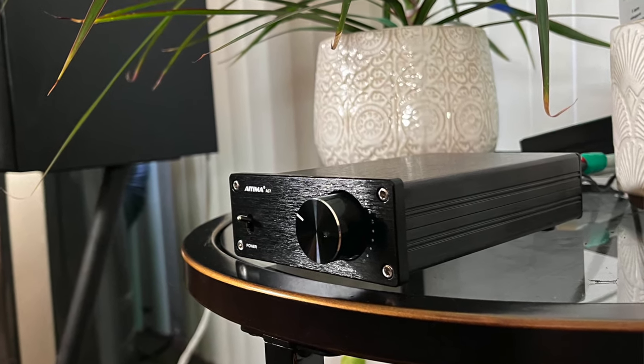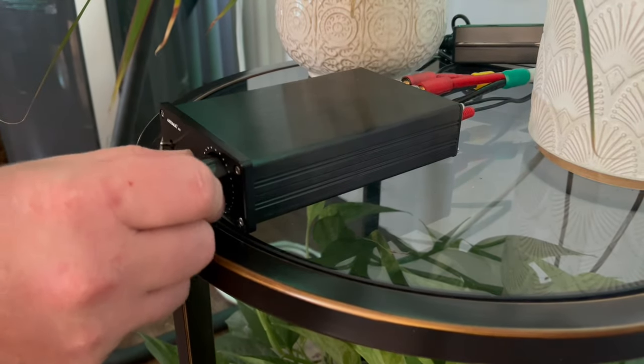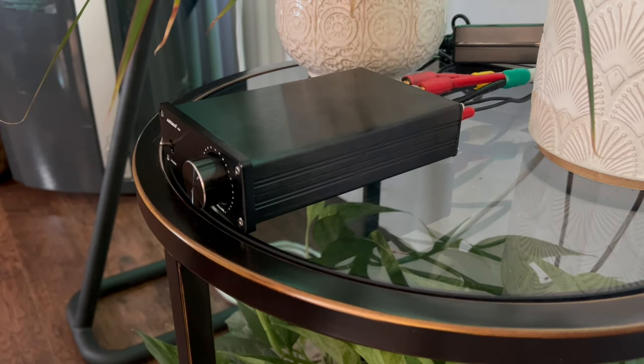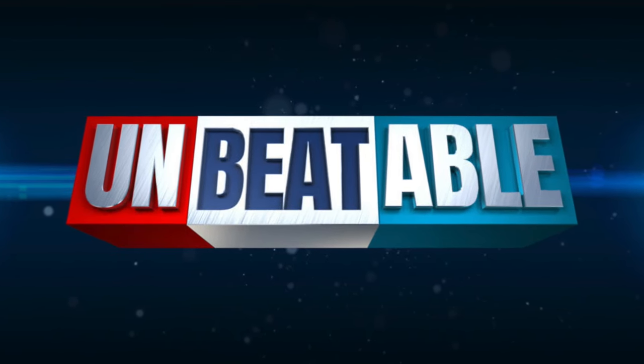The IEMA A07 is a fantastic amp. It's been praised by audiophiles for good reasons — it delivers clean, dynamic sound at a price that's almost hard to believe. Whether you're just getting into hi-fi or you're a seasoned audiophile, this amp holds its own in any setup. The A07 has the Texas Instruments TPA3255 chip, known for top-tier performance, and it's incredibly compact and sturdy. The design is simple, the volume knob is solid, and the sound it produces is nothing short of impressive. The value is unbeatable — it's the best amplifier you can buy at that price, period.